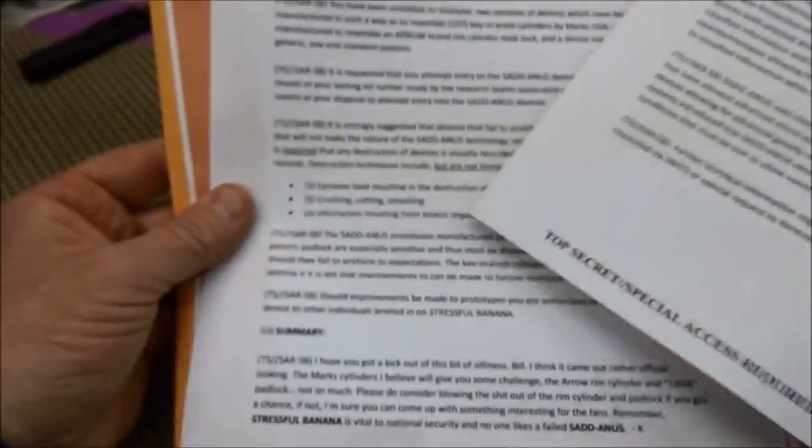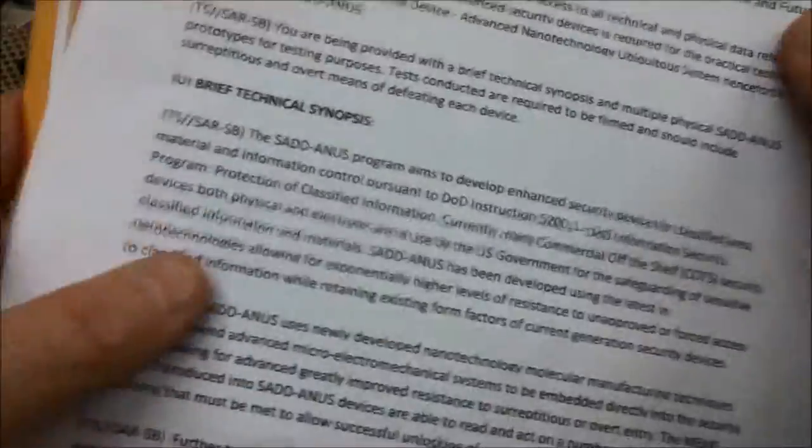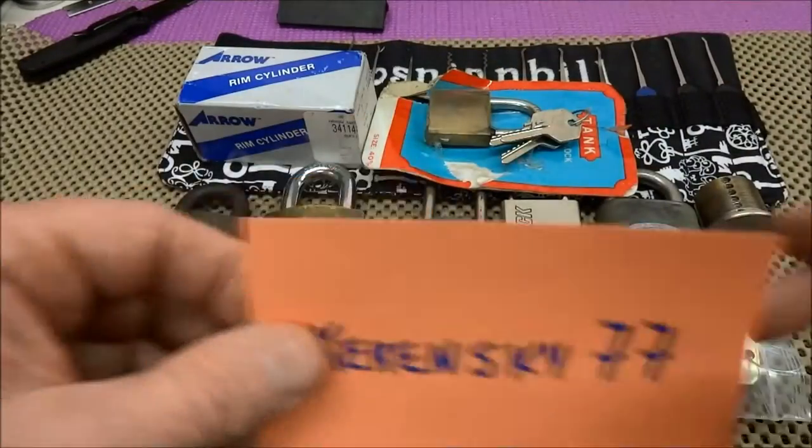So I am now officially read into this program. He tells me when I'm done I'm supposed to destroy these locks or give them away, which is probably what I'll end up doing. Let's take a look at what he sent.